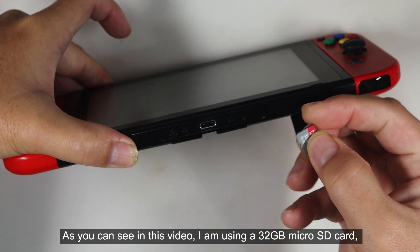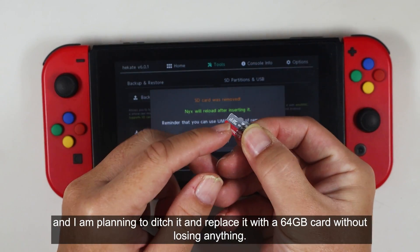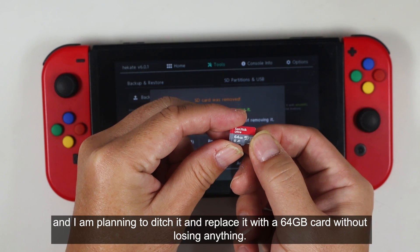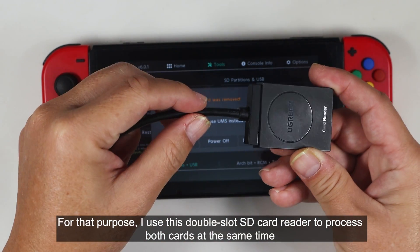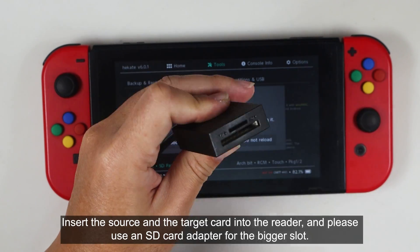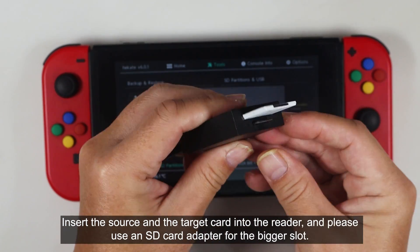I'm using a 32GB microSD card and I'm planning to replace it with a 64GB card without losing anything. For that purpose, I use a double slot SD card reader to process both cards at the same time. Insert the source and the target card into the reader, and please use an SD card adapter for the bigger slot.